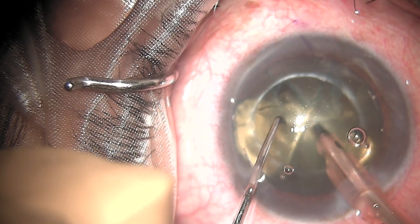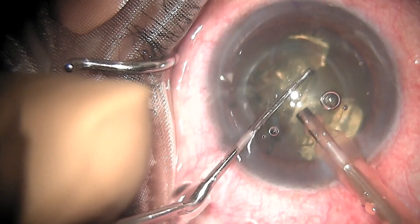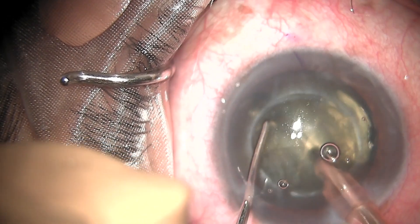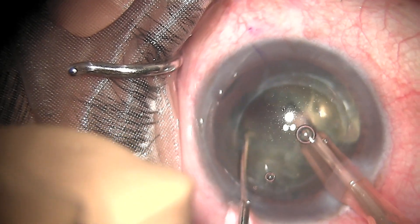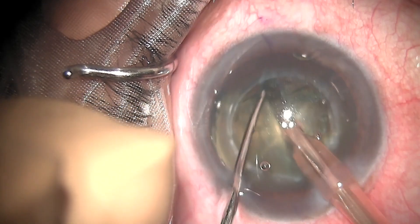I have started doing a stop and chop technique where the central trench is made. The nucleus is rotated and the other side of the trench is being completed. Once the trench is complete and of adequate depth, I am cracking the nucleus into two hemipieces. You can see the trapped air is being released.